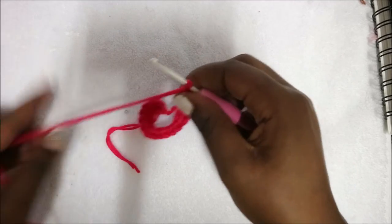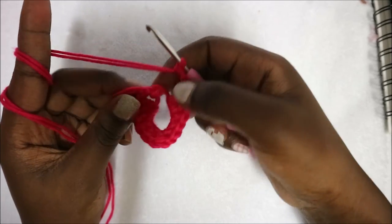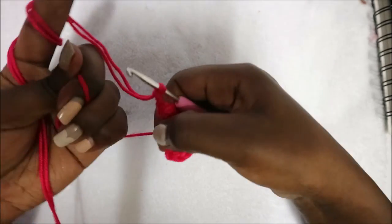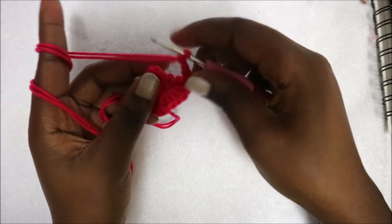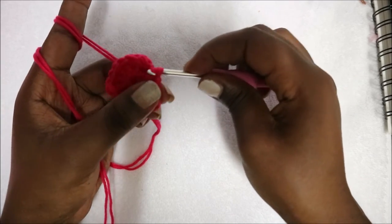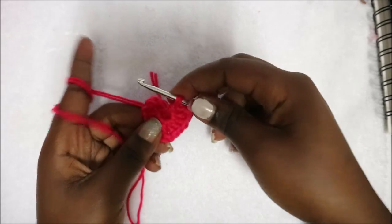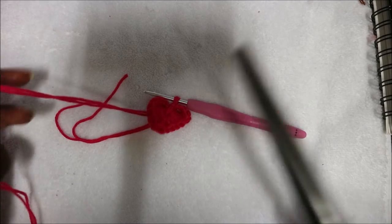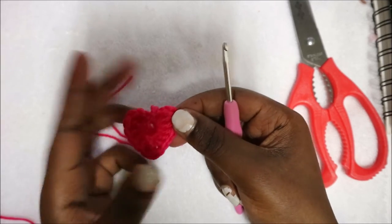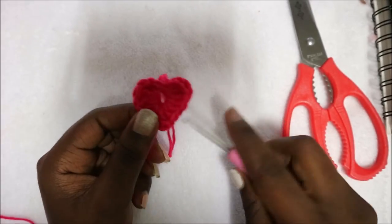Then do a chain three — one, two, three — and pull through the yarn to close the center. Do two slip stitches at the center, then cut off your yarn. There we have our little heart! We're going to attach it at the center of the body.